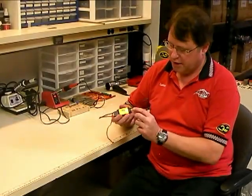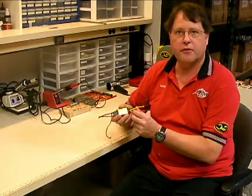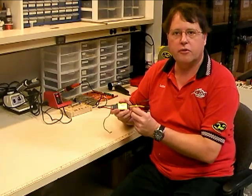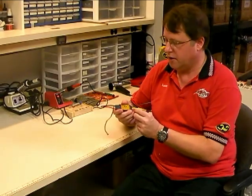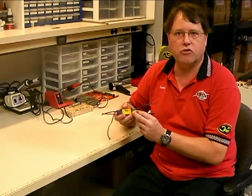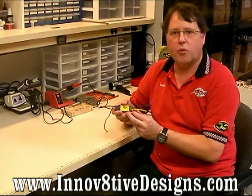That wraps up our video on how to solder bullet connectors onto a speed controller. Hopefully you've found this information helpful. Be sure to check out our other videos showing how to solder Dean's connectors, how to install bearings and shafts on motors, and other topics at our website at www.innovativedesigns.com. Thanks for watching.